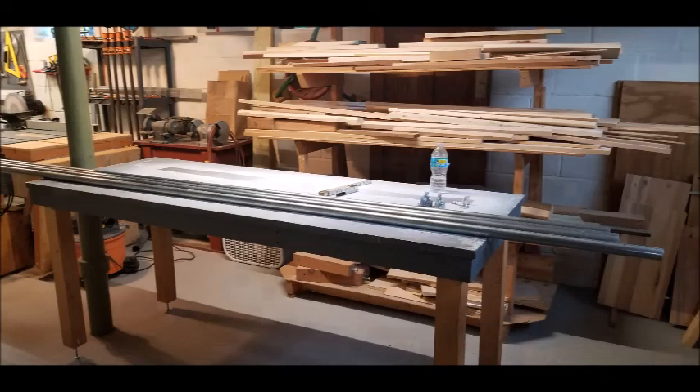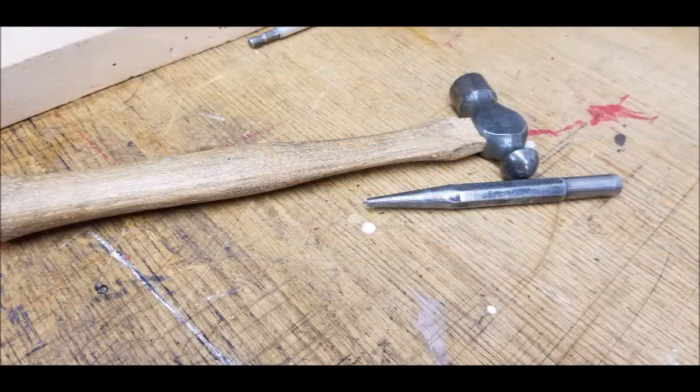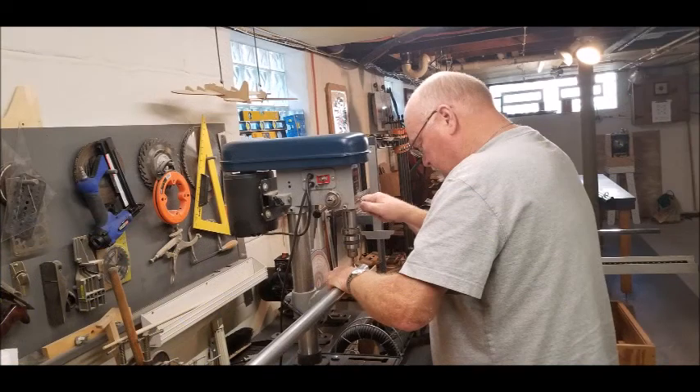Laying everything out and getting everything together, I didn't know where to drill that first hole. I decided that 3 and 1/2 inches sounded like a great place for the bolts to go in. I ended up having a great neighbor, Tom, who has all these wonderful tools. He used something — I don't know what it's called — but it puts a little dent into the metal so the drill bit doesn't slide around. Then he used a drill press to put the hole in at 3 and 1/2 inches.